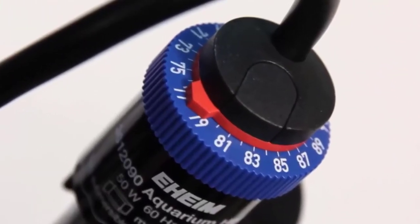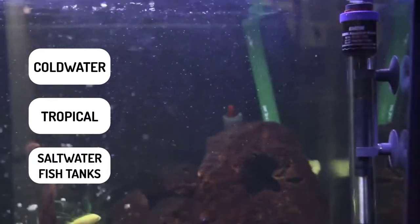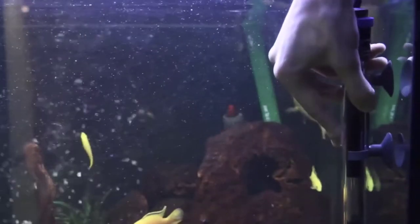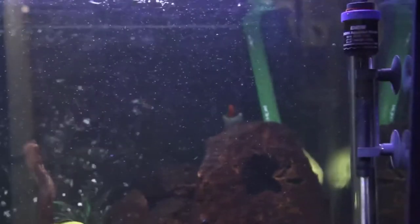This heater's adjustable temperature comfort zone ranges from 64 to 93 degrees Fahrenheit, making it ideal for cold water, tropical, and saltwater fish tanks. Its heat-resistant quartz glass makes this heater extremely durable, while its strong suction cups allow it to be mounted vertically or horizontally on the side of your aquarium or canister filter.